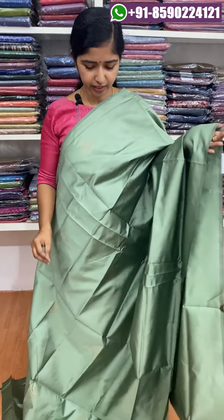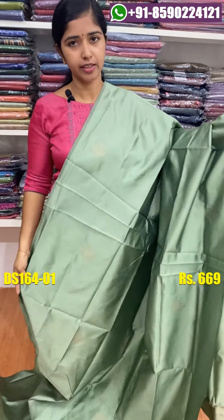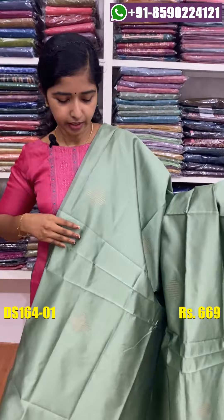The first shade is a green shade. It has a green shade on the fabric. We are using a daily wear, and it is a perfect fit for the body as well.